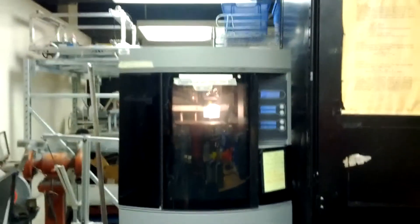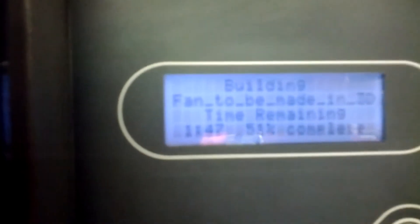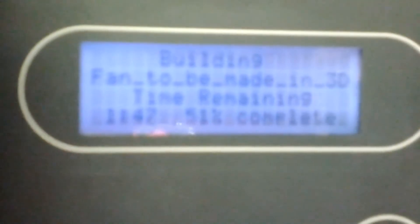You can see this one is about refrigerator size. This is where the material goes. And honestly, you can see an hour and 47 minutes remaining — it's 51% complete. Focus there and you can see.